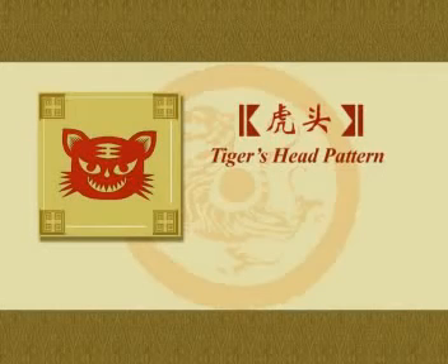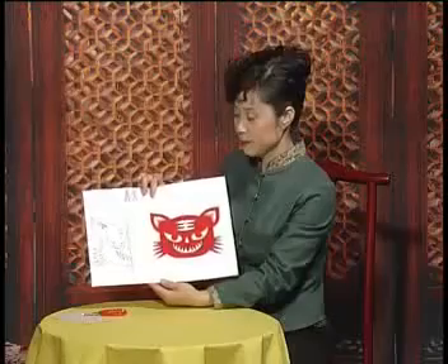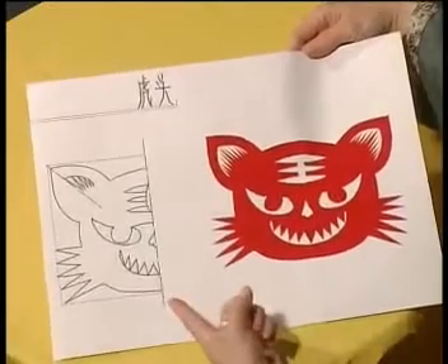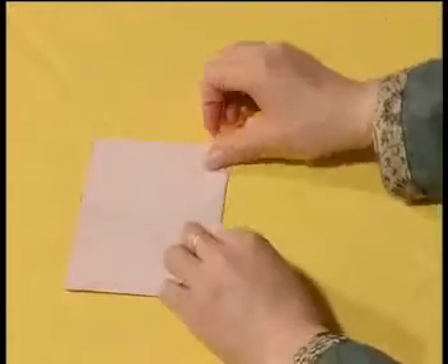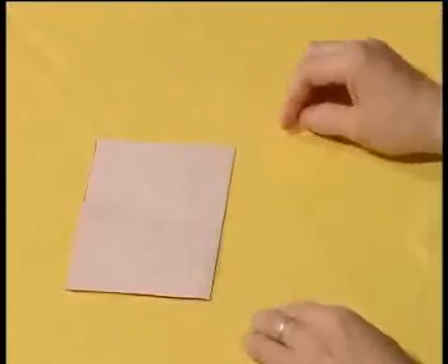How to Cut a Tiger's Head Pattern. Let's learn how to cut out a traditional Chinese tiger's head pattern. Take a piece of rectangular red paper. Fold the left half over the right half.